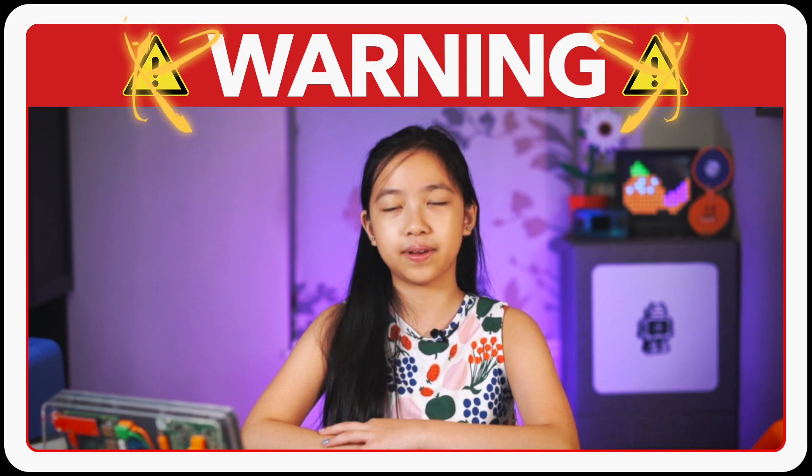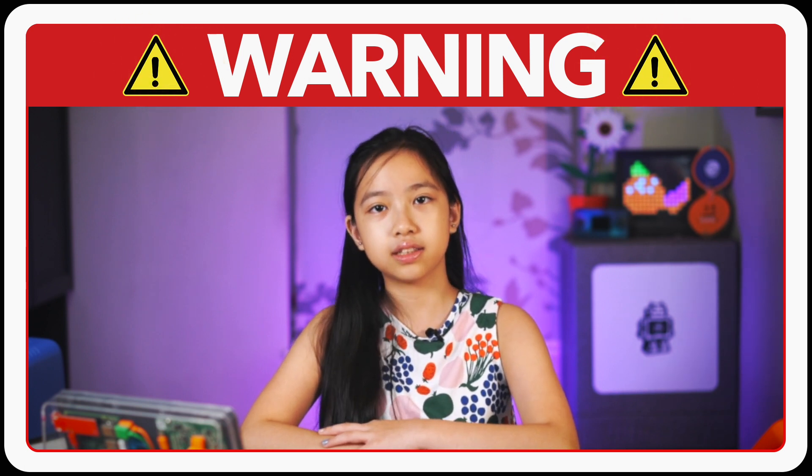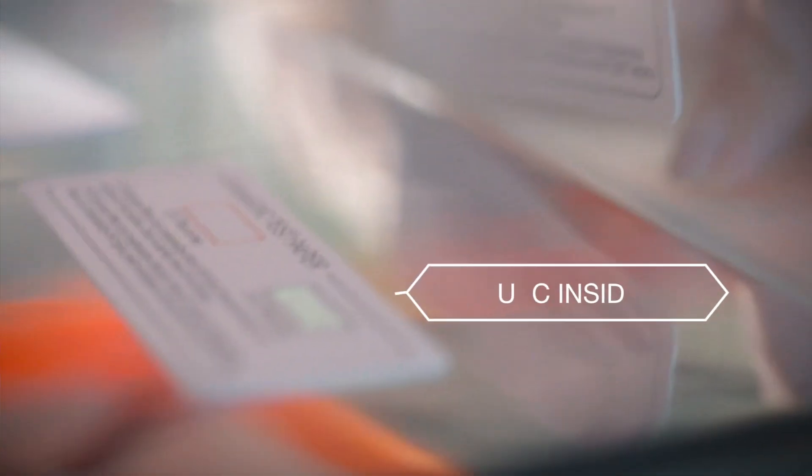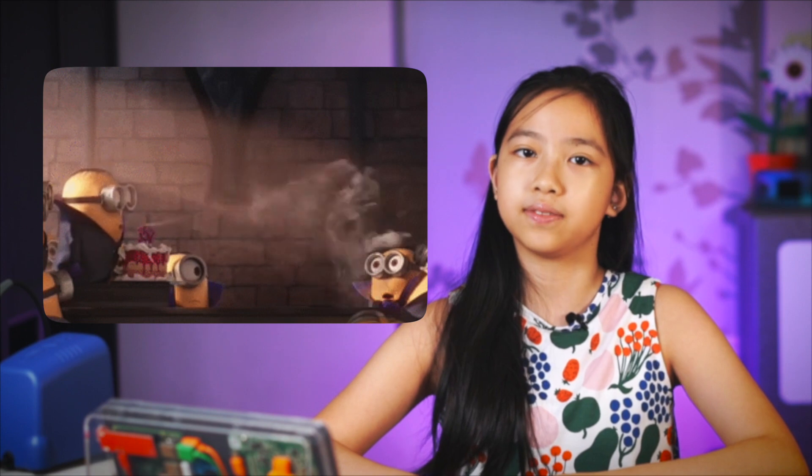UVC LEDs can affect human DNA just as well as they can affect microbes. The good thing is that UVC's short wavelength doesn't penetrate most materials. So as long as you avoid looking at the light directly or shining it on exposed parts of yourself, you should be fine. So with proper safety in mind, let's begin!